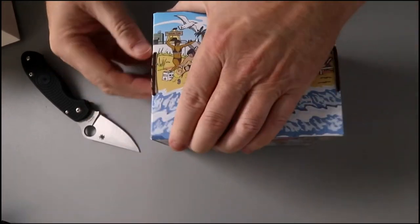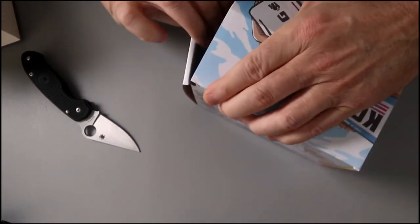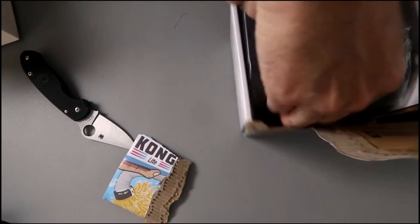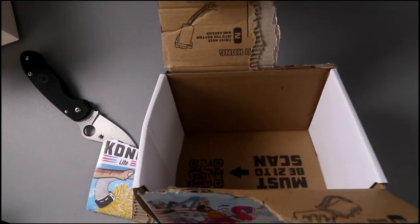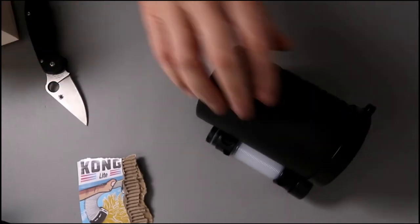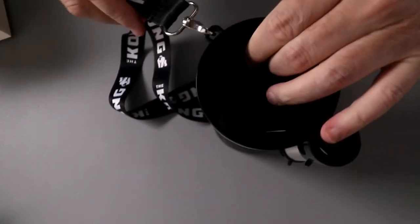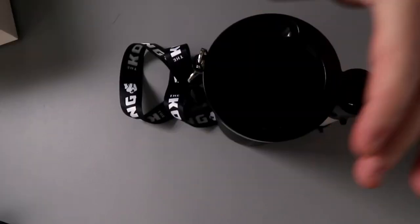Mind blown, am I right? Let's open it up. I'm the worst unboxer that I've ever seen, ever. There go the instructions. What does that say? Scan B21. This is a lanyard, and I can only assume that it goes on like that, and that you put it around your neck and carry your beer around in it.